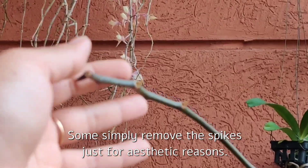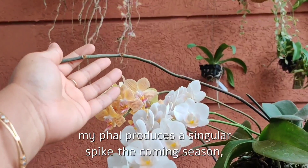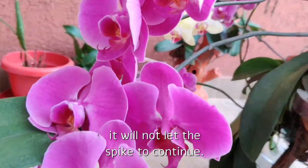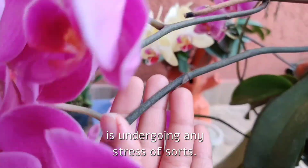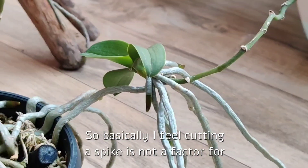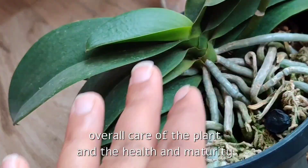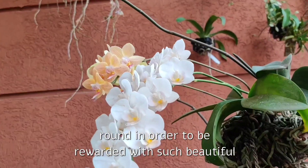Some simply remove spikes for aesthetic reasons — they don't like the look of bare spikes. I personally don't mind, so I leave them on. Even if my phal produces a singular spike the coming season, I will still have secondary spikes from the older ones. I believe if the plant is weak it will not let the spike continue — it will automatically start yellowing and dry out. Also, in some Phalaenopsis under stress, the nodes of the spike may produce keikis. Essentially, cutting a spike is not a factor for more spikes the coming year — what matters is the overall care, health, and maturity of the plant.